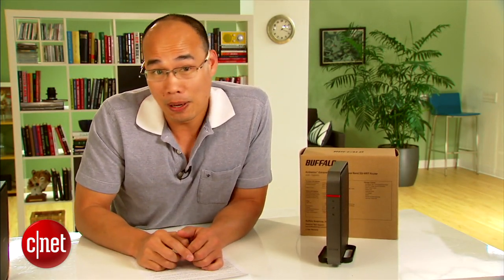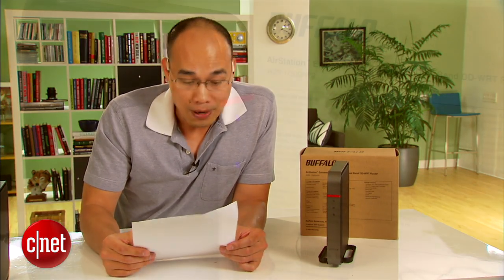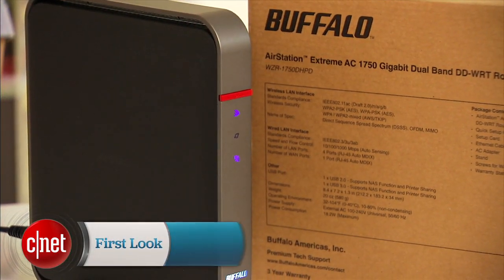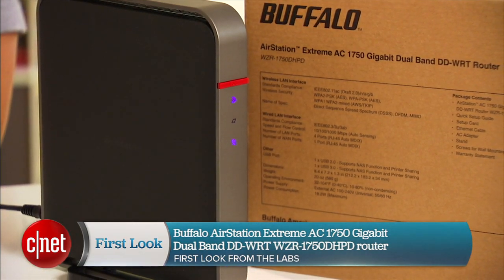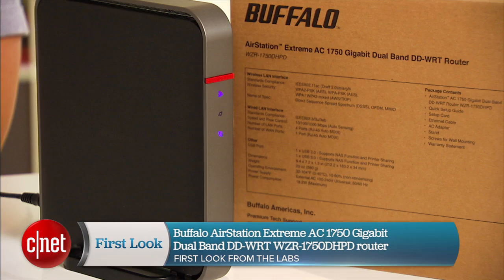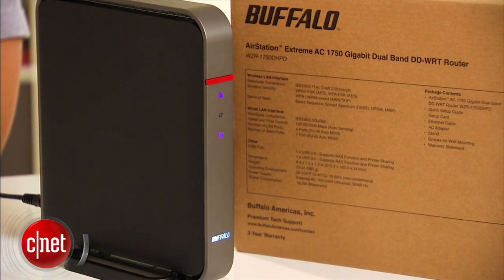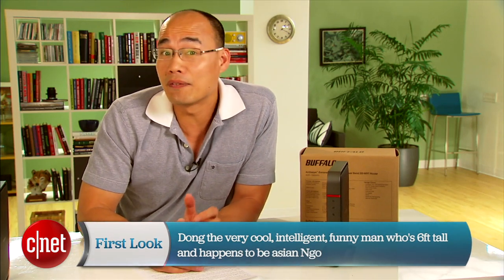The second reason why it's special is because it has such a long name. It's so long that even I can't remember it, and we have to read it from this piece of paper right here. So here we go: Buffalo Air Station Extreme AC 750 Gigabit Dual Band DDWRT WZR 750 DHPD router. Naming it that way is very much like calling me Dong the very cool intelligent funny man who is six feet tall and happens to be Asian Ngoz.